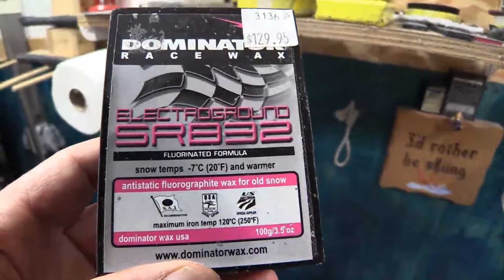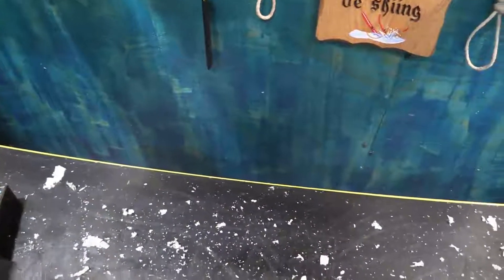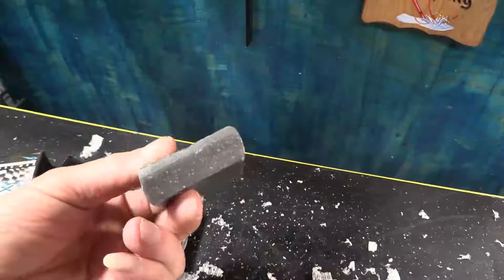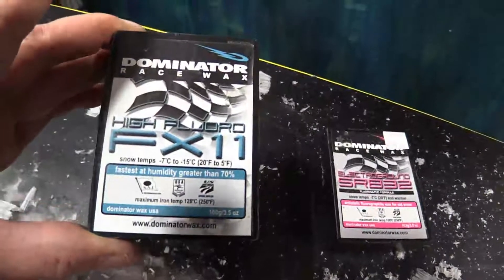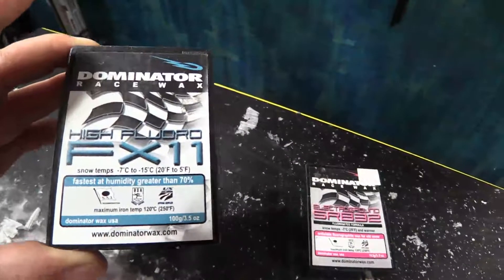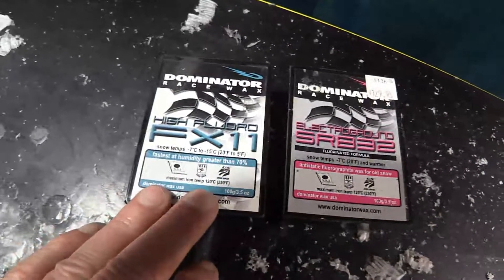You're not going to find this SRB 32 fluorographite polymer in any other wax unless it's someone Dominator has licensed it out to. You don't drip this on the ski — first thing you do is brush your ski or board out really good, then crayon a layer of this on. Just rub it on till you get a little build-up on the base. After you've thoroughly brushed out the ski, come back with the blue wax — it's a little bit harder to rub — then put on the high-fluor blue. You'll end up with a blue-pink mix: anti-static for old wet snow plus blue wax for wet snow.